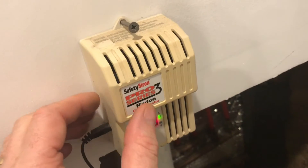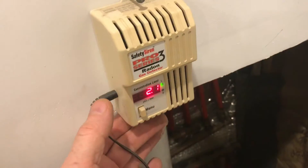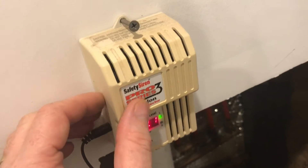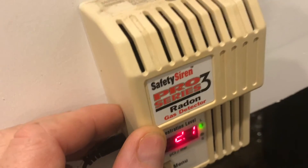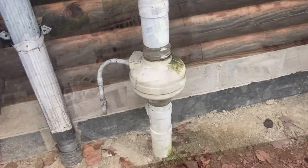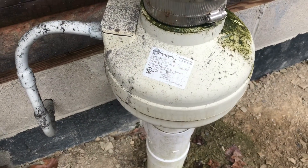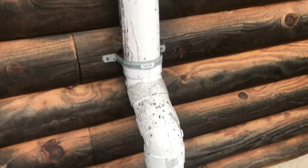I have this radon detector in the basement — it runs 24/7 as well. If the radon goes out of spec it'll sound an alarm. So here's a radon mitigation system for new construction. I hope you found the video useful — if you did please give the video a thumbs up, I'd appreciate it, and I'll see you next time.